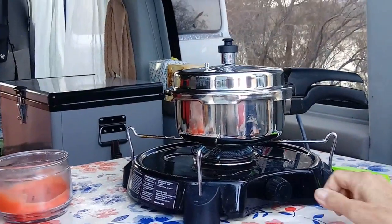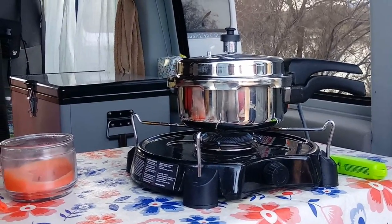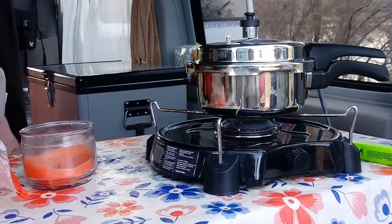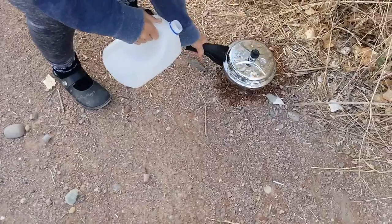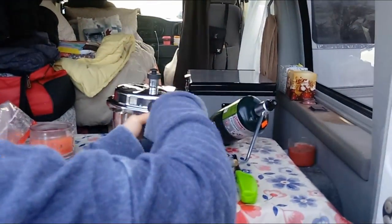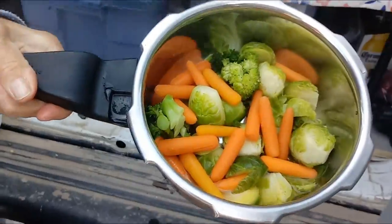Yeah, that'd scare me. I'm glad I've seen that before. At that point you turn it down. It goes like a minute — it might do that a couple times. So that's how you do that. See the little thing went down? And then you can wiggle this and no pressure's coming out. Look at that, it's the veggies — and the color is awesome.